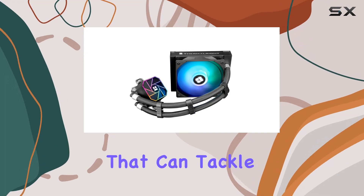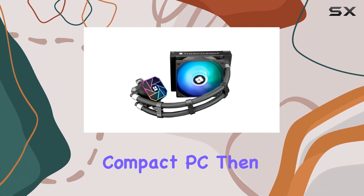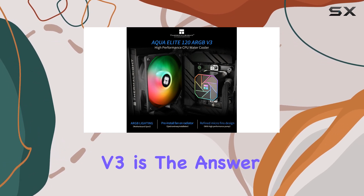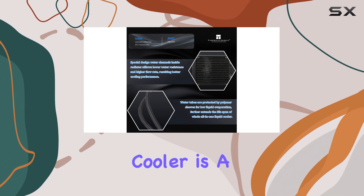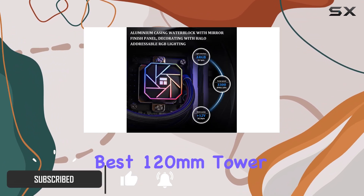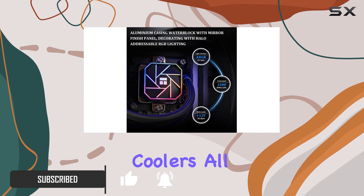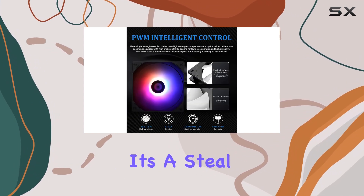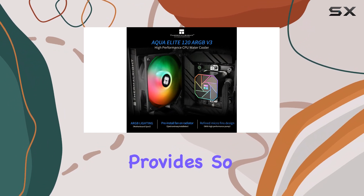If you're looking for a CPU cooler that can tackle the heat in a high-powered, compact PC, then the Thermalright Aqua Elite 120 V3 is the answer. This liquid cooler is a cut above the rest and offers performance that rivals that of the best 120mm tower coolers, all while being easier to install. At just $44, it's a steal for the level of cooling it provides.